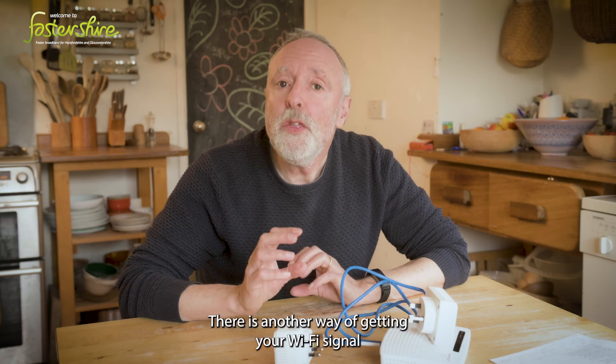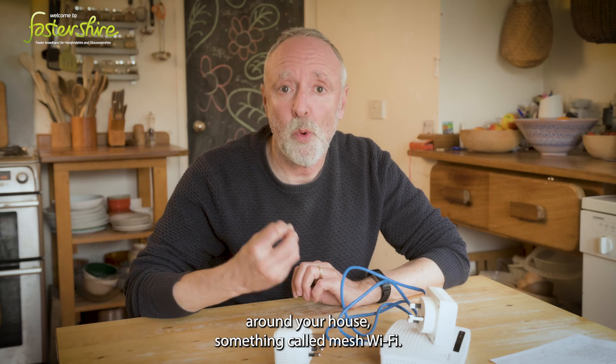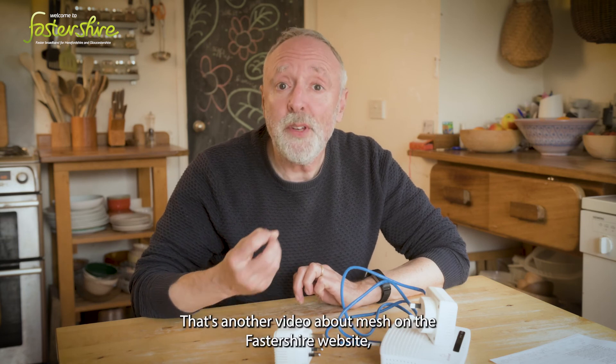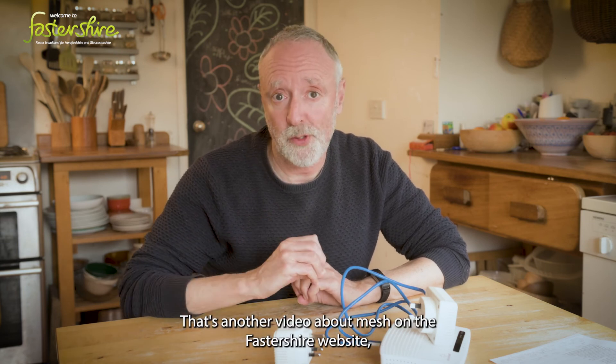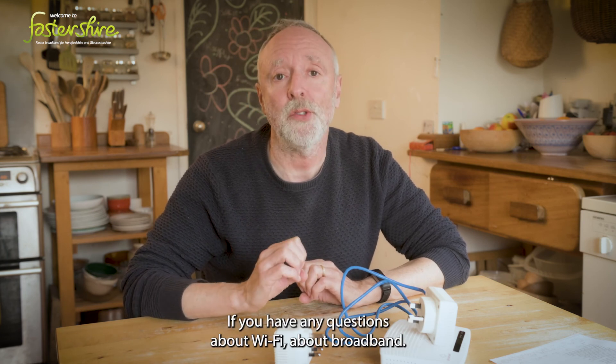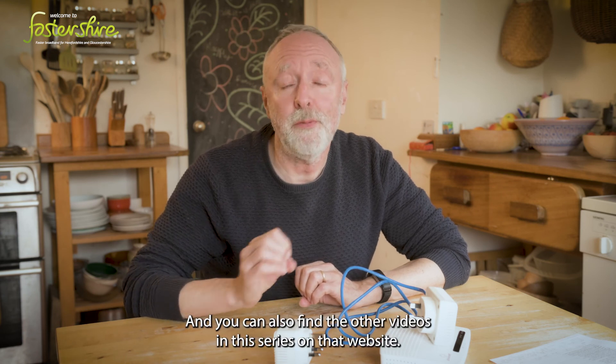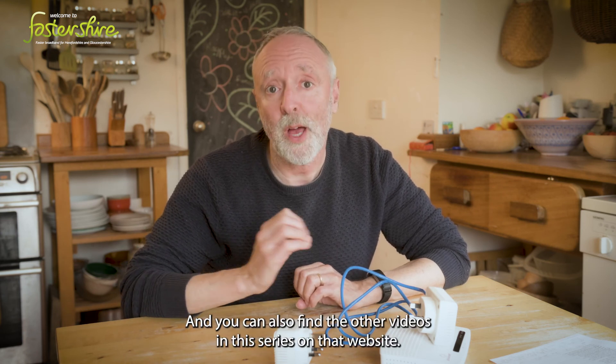There is another way of getting your Wi-Fi signal around your house — something called Mesh Wi-Fi. There's another video about Mesh on the Fastershire website, which is a good place to go if you have any questions about Wi-Fi or broadband. You can also find the other videos in this series on that website.